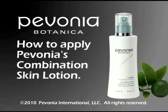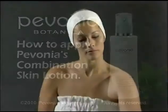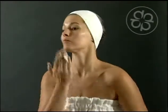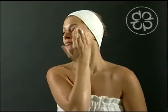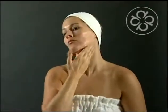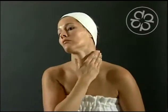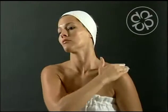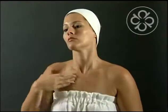How to apply Pavonia's Combination Skin Lotion. Apply lotion to a cotton pad and wipe face, neck, and décolleté after using the corresponding cleanser. Use morning and evening.